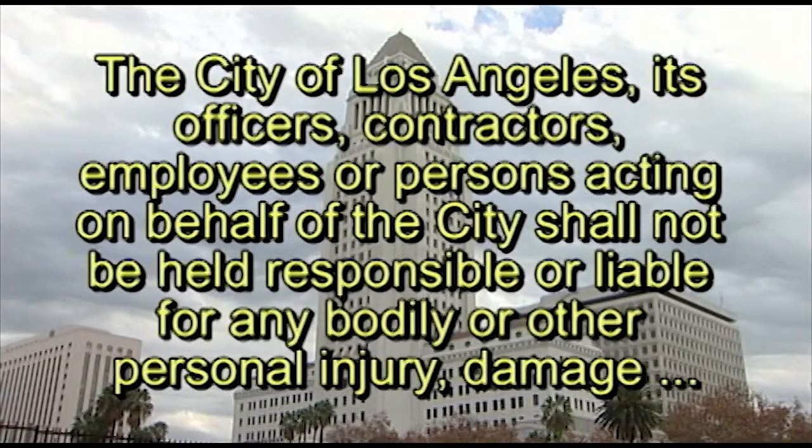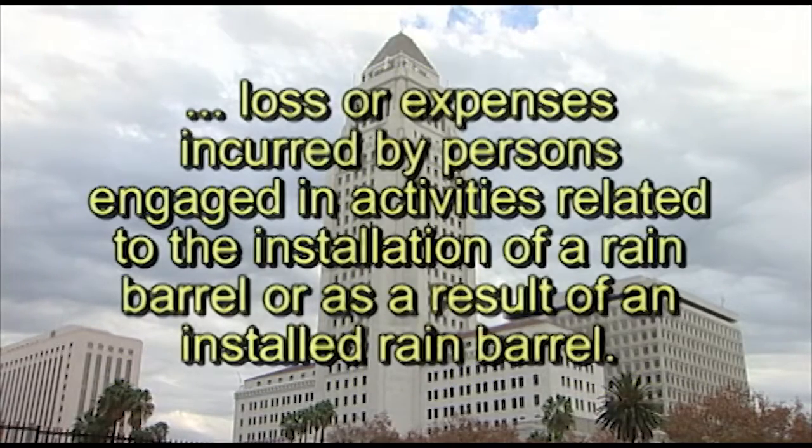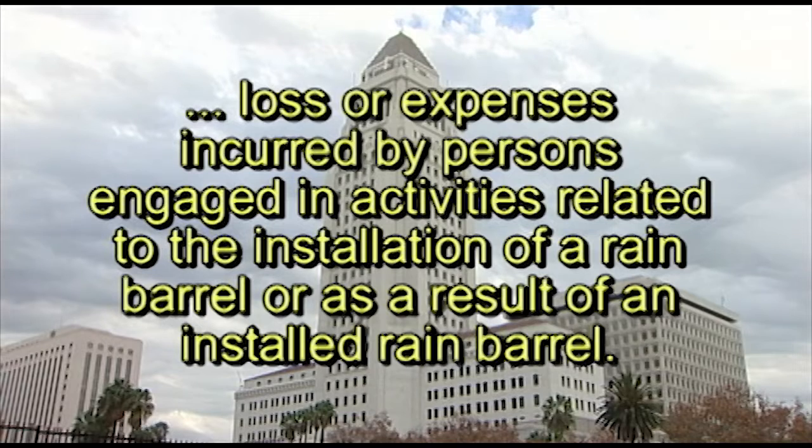The City of Los Angeles, its officers, contractors, employees, or persons acting on behalf of the City shall not be held responsible or liable for any bodily or other personal injury, damage, loss, or expenses incurred by persons engaged in activities related to the installation of a rain barrel or as a result of an installed rain barrel.